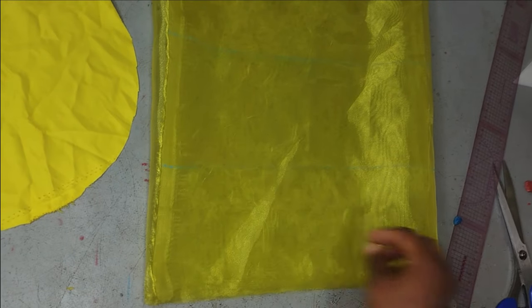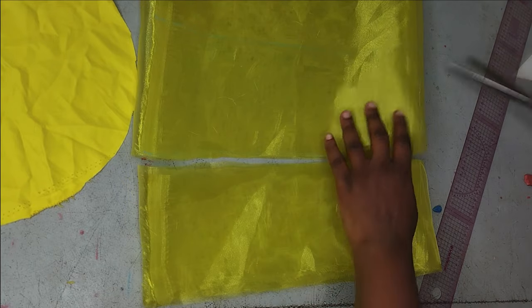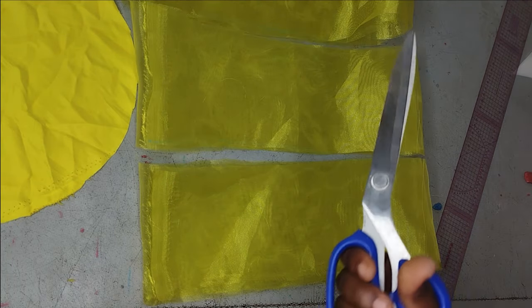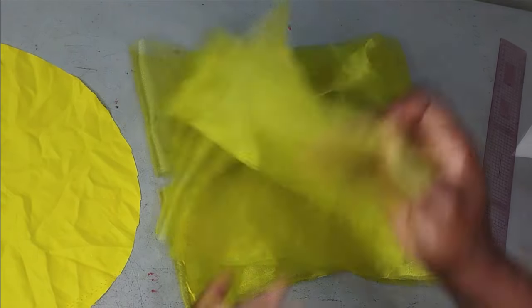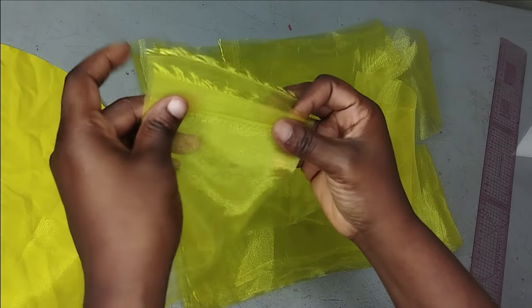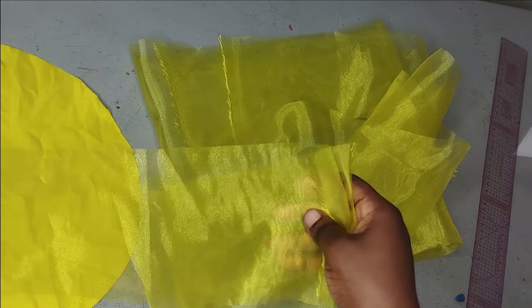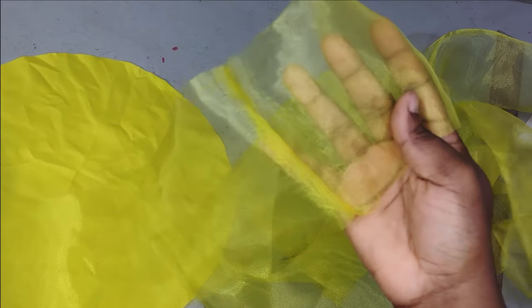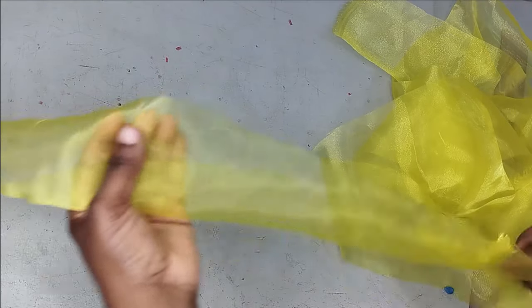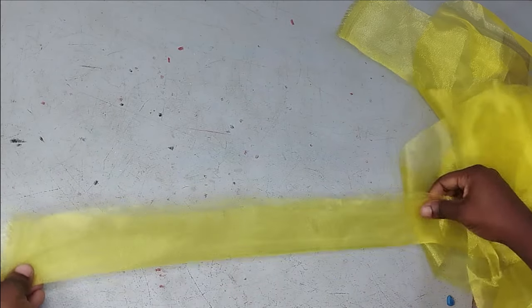Now you can see the five-inch strips I marked. Cut them all out, then join them together at the sewing machine to make one long strip of fabric — cut as many strips as you need. Each strip is 60 inches long, the full length of my organza. After joining them all, I have one single long piece. To form the first mini rose that will be my starting point, I'll fold this in two so I have about two and a half inches.